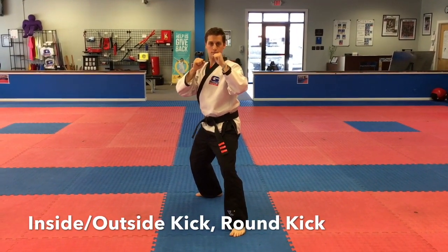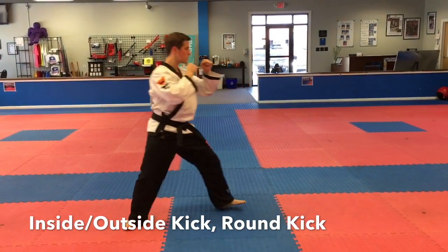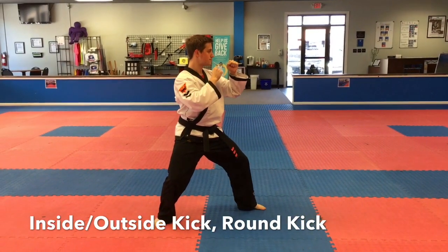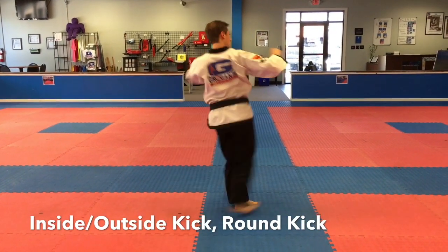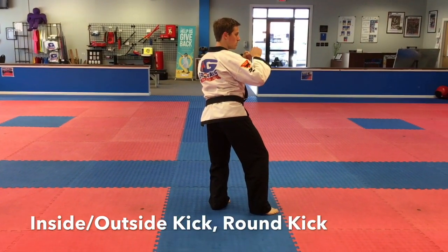All the way through, sir. Good, he's going to turn to the side now. Watch again — he's going to go by the count. So the first motion is the inside-outside crescent kick. Notice the position of the foot. Now in the front he's going to throw the round kick with that front leg. Go.